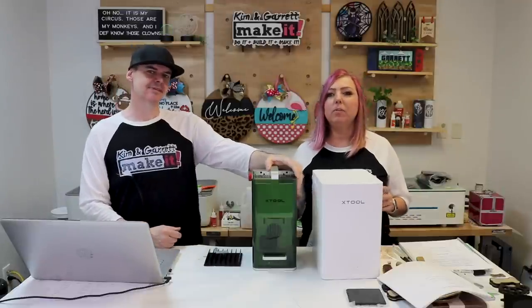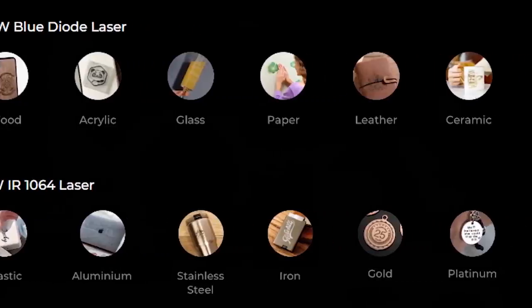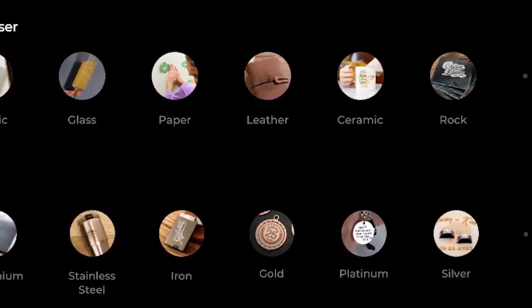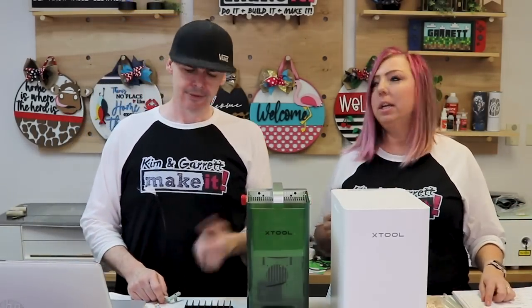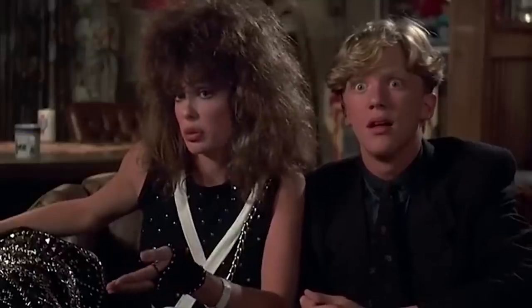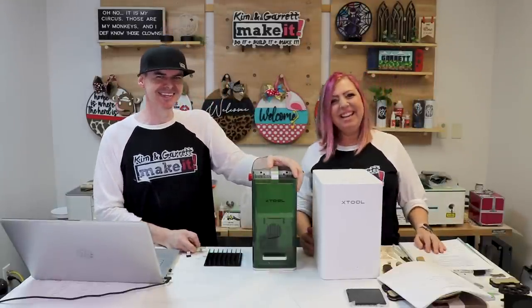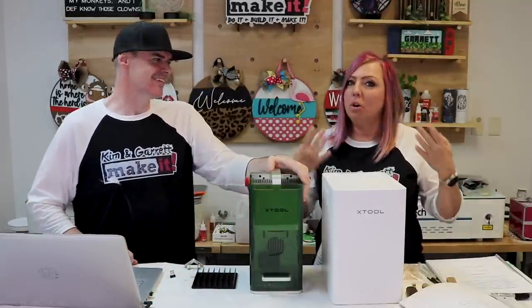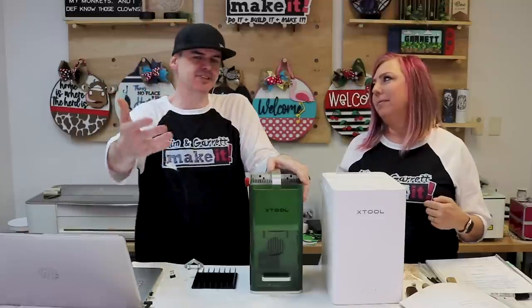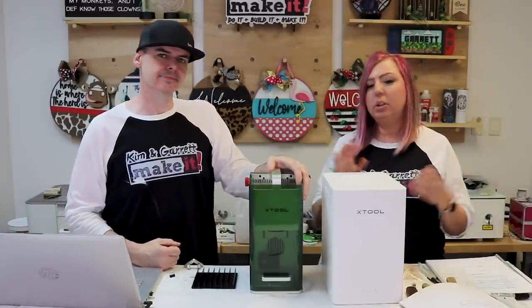This thing engraves over 300 materials — acrylic, leather, rubber, cement, ceramic, slate, stainless steel, aluminum, gold, silver, copper, and even some materials you wouldn't really think about: rock, bone, mirrors, marbles, and cookies. We thought we would show you some projects that we think we might take to a craft show, or at least spark some ideas. We're going to do four or five different materials and show you what it can do.